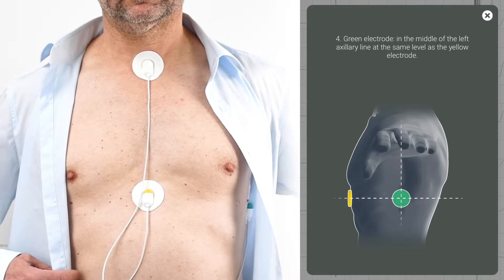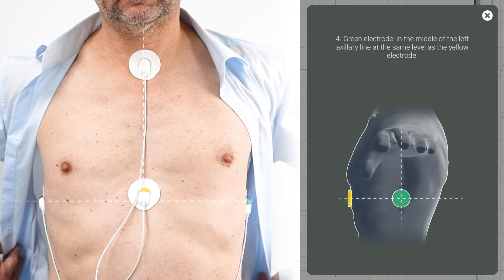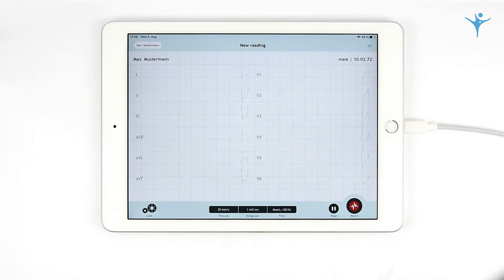The app is now ready to record an ECG. Initially, the view mode will show the following. Simply record an ECG by pressing New Reading. The duration of the recording is shown in the top bar. Recordings can last up to 30 minutes.